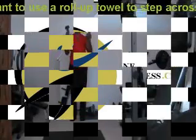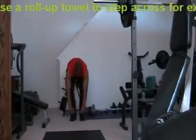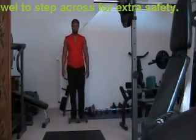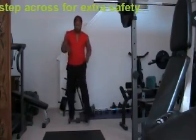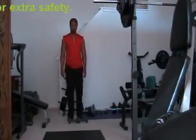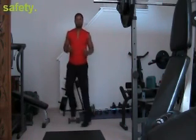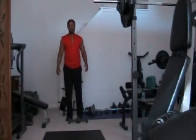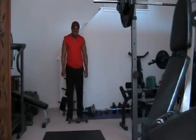Alright, the first exercise we want to do is what I call over and back. Basically, we're going to step over a set of dumbbells — you see I'm placing them in front of me here — and back. Each time you step over is one repetition, each time you step back is one repetition. So that's two, three, and four. You might want to use a towel here, because it's a little bit safer to get your feet off the top.